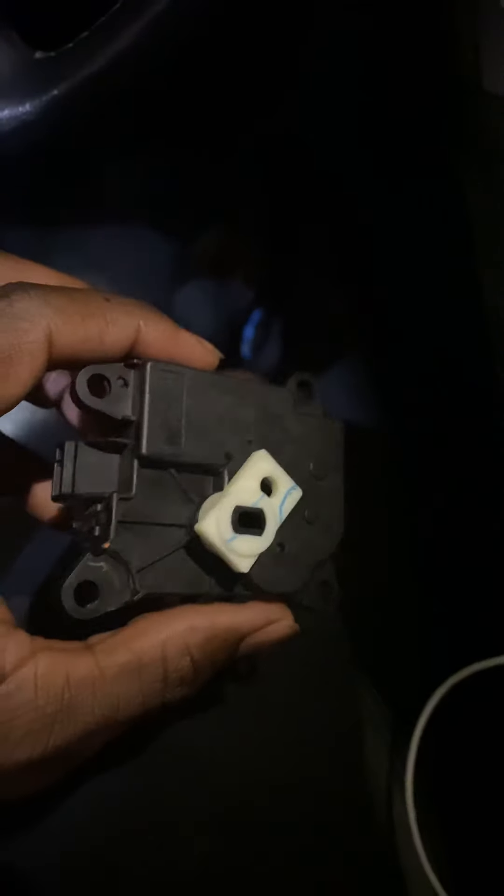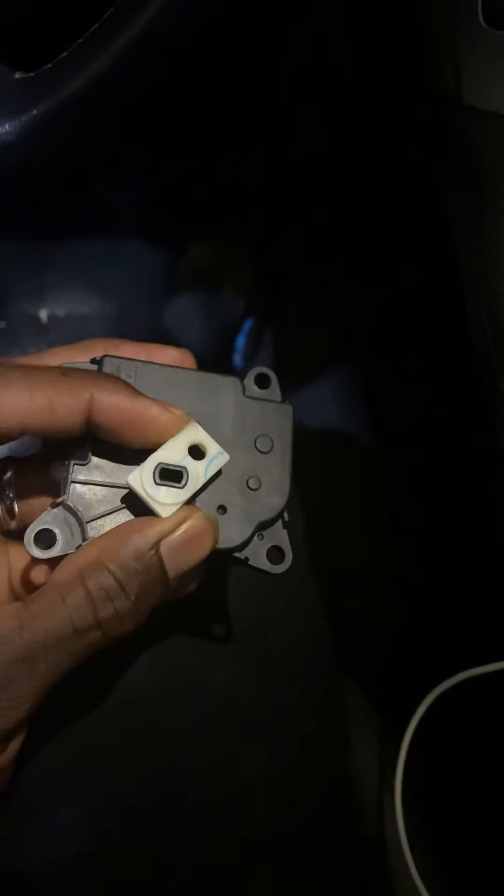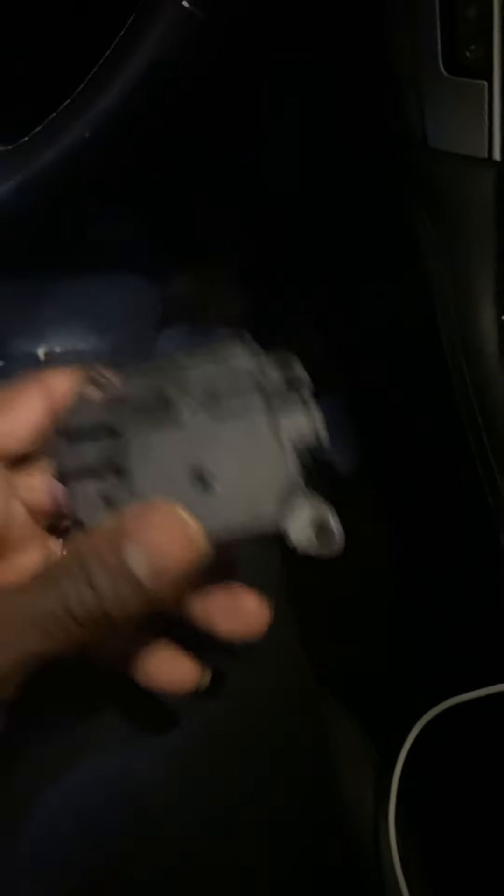So this is the actuator. This is the mechanism that turns and allows — opens up the door and all of that stuff. To show you the location of the actuator...